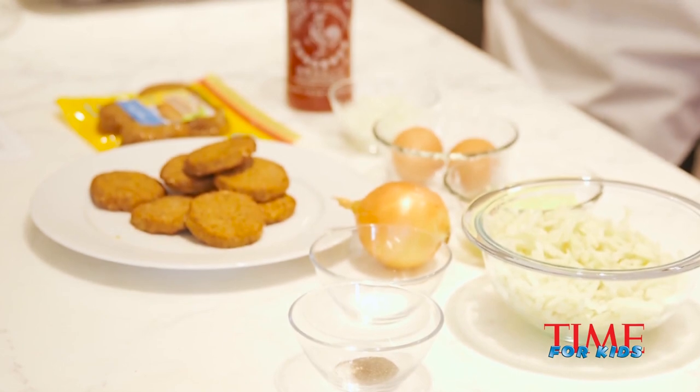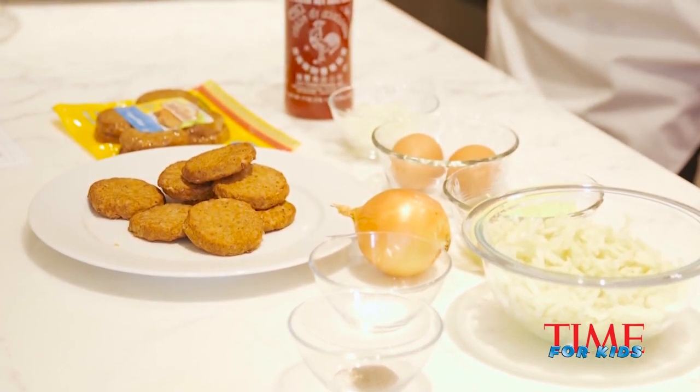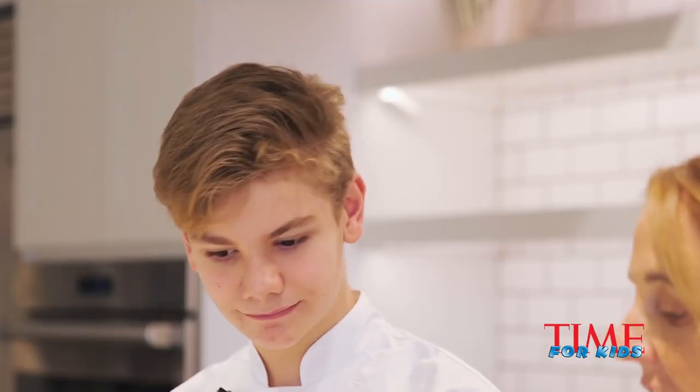I see you're now working with Johnsonville, a company that makes breakfast sausage patties, and you've created some recipes including the one you'll share with us today for sausage hash brown muffins. What are the other ingredients?